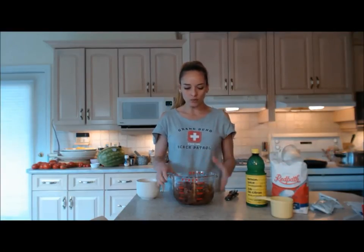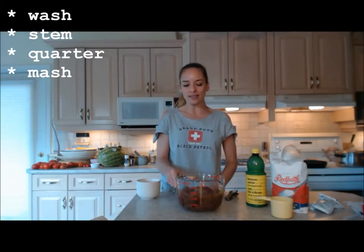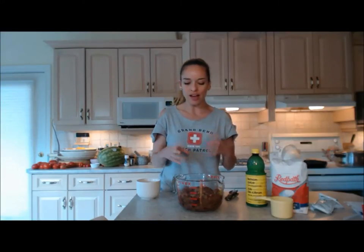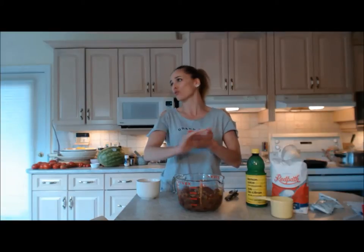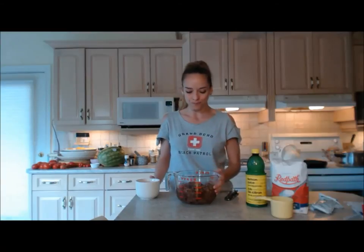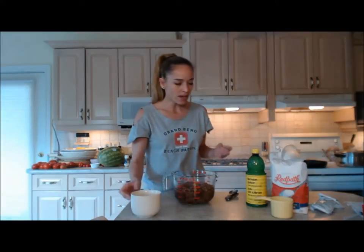Right now I've already washed, stemmed, picked them off the stems, and quartered these. Now I'm going to mash them a little further using a potato masher. I still want chunks — I want to maintain some of the integrity of the fruit. I don't want this to be a jelly; if I wanted jelly I would use just juice.